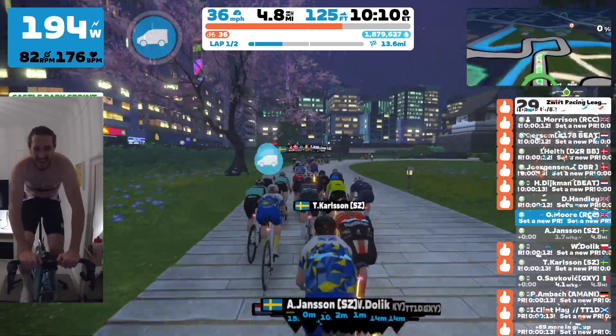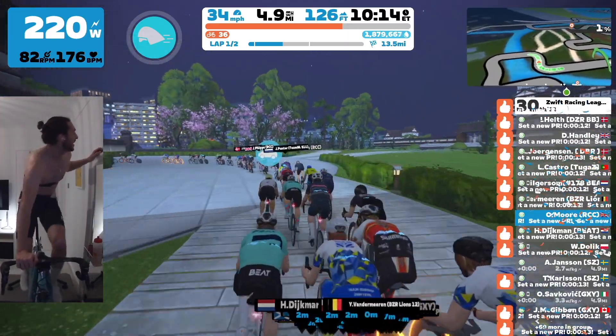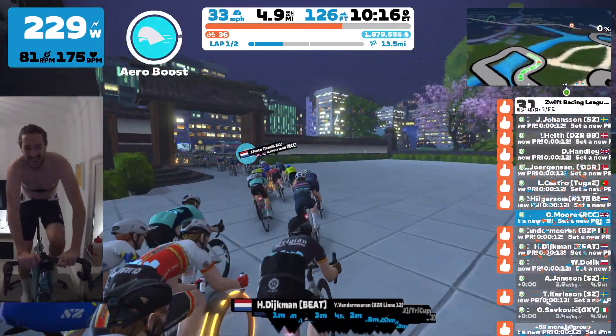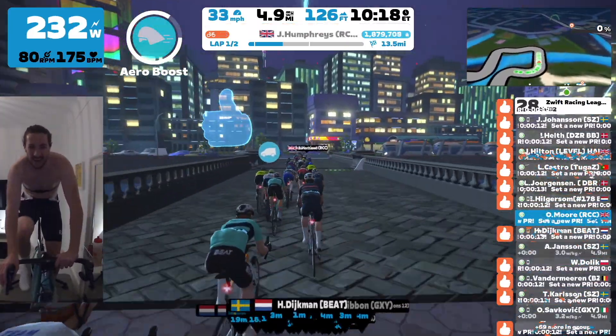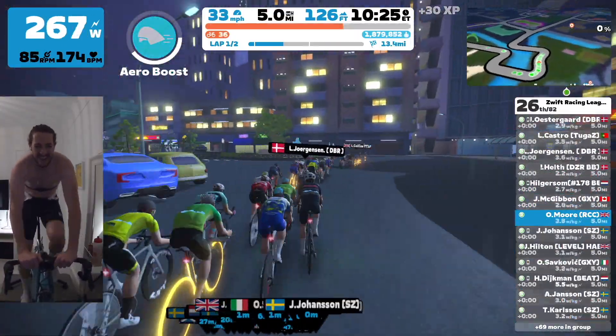In terms of the team, I think we've got three in the front group here — myself, Basti and John — and then a couple of the other guys are in a bit of a groupetto, but still doing a fantastic job.